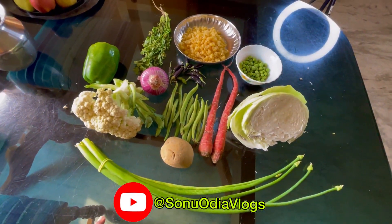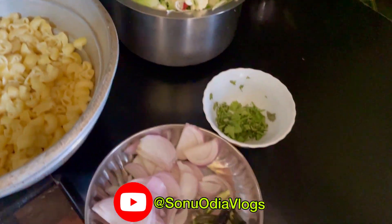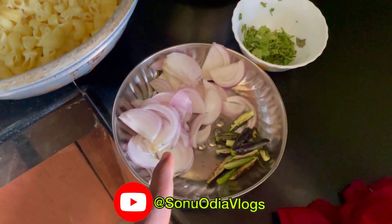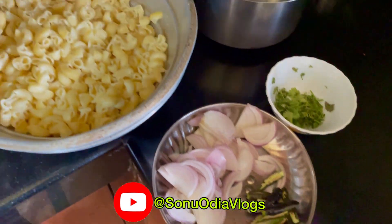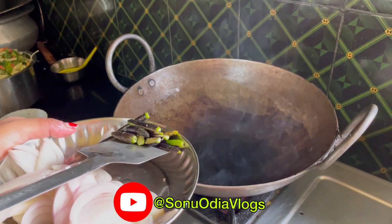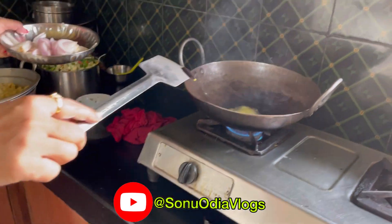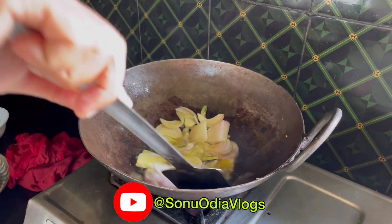We have been making it for 3 minutes and we have done a lot. We have done a lot of good flour and we will have to make it for 3 minutes. We have done a lot of flour.